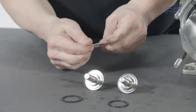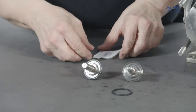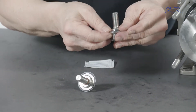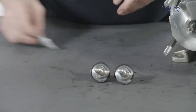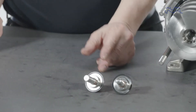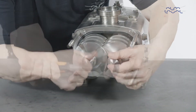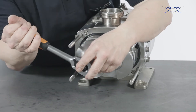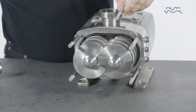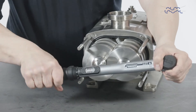Lubricate and fit the elastomers onto the feed screw nuts. Now apply a locking compound to the feed screw nut threads. Mount the feed screw nuts and tighten. Insert a soft material block between the feed screws to stop them from turning. Tighten the feed screw nuts to the required torque as stated in the instruction manual.